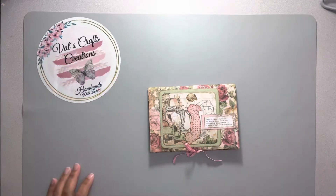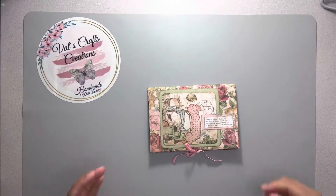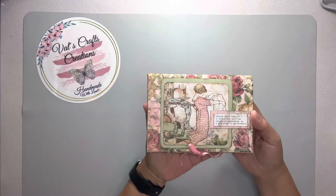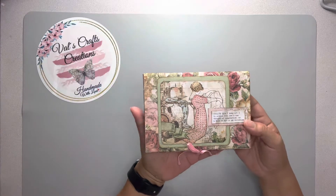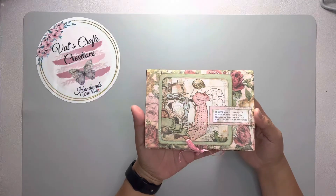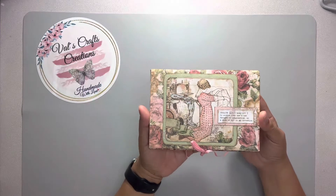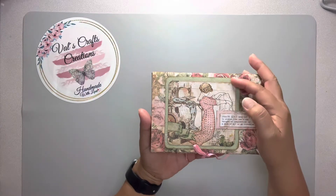Hello everyone, this is Val from Val's Craft Creations. Today I wanted to do a flip through of this beautiful flip book that I am giving away. I'm having a giveaway right now — if you want more details I will leave a link in the description box.